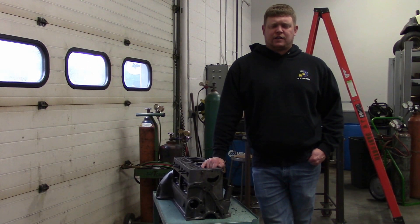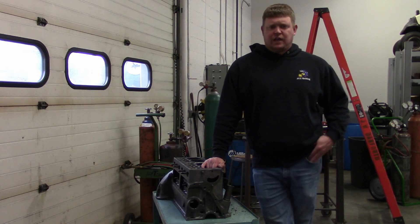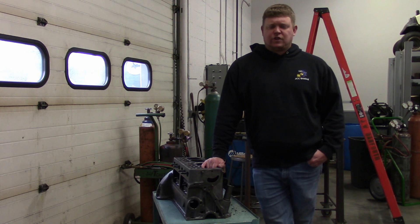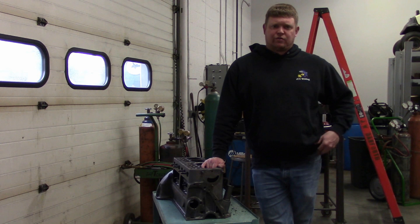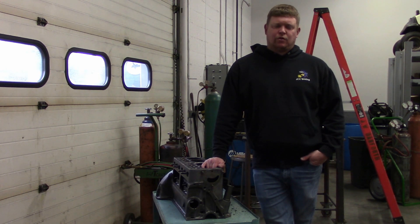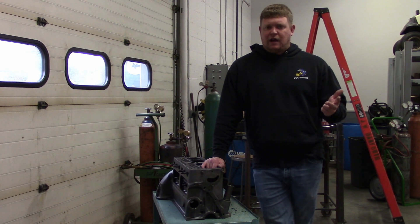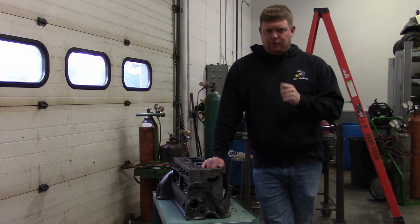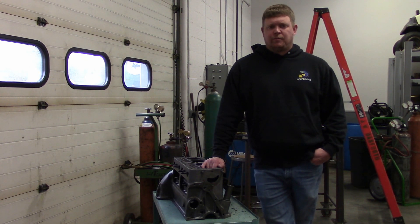Before we start welding, a quick explanation of what's going to happen. We'll have four or five guys, each with a different job — peening, preheating, temperature checking. We're going to heat this to 400 to 600 degrees, verify with a temperature gauge, then weld it and peen it with a hammer for stress relief. We'll also have someone tapping with a chipping hammer throughout the whole process. Key steps: preheat, weld, peen, post-heat, chip slag. Cast iron is a finicky process — you get right after it and go until it's finished, no waiting around. It's going to look a little chaotic.